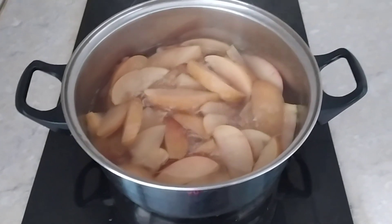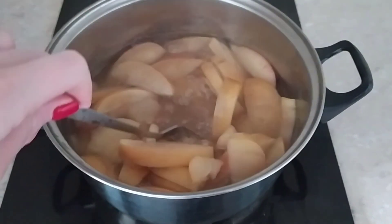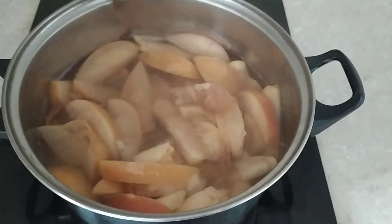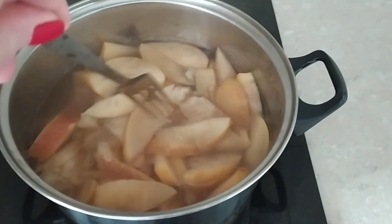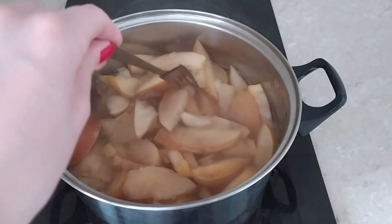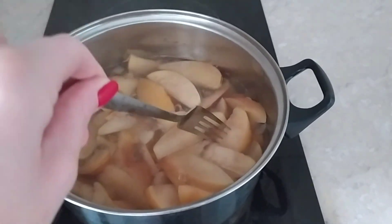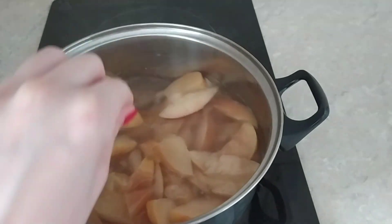About one hour later, I think it's done. You can see that the apples are already cooked. Now we may try it. What about these fruits and berries — some people throw them away and only drink the liquid, and some people eat them. I don't like eating them, so I'm going to throw them away.